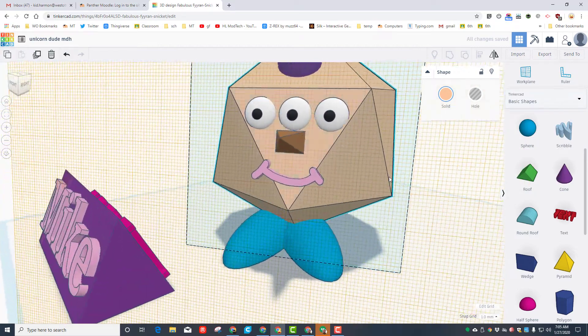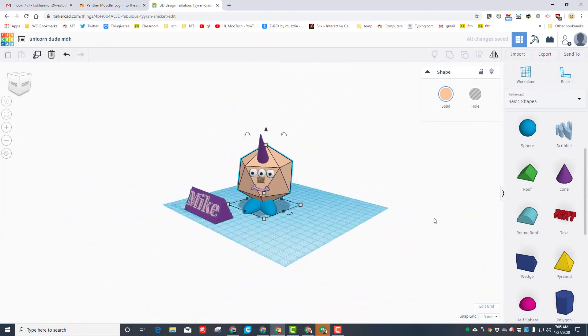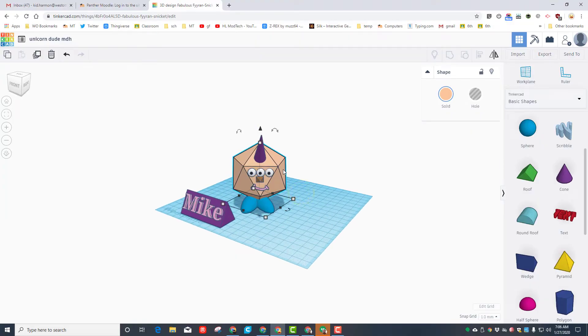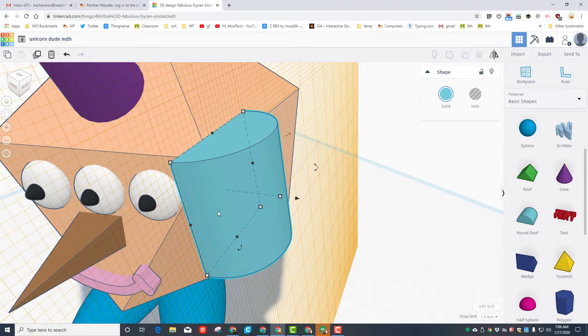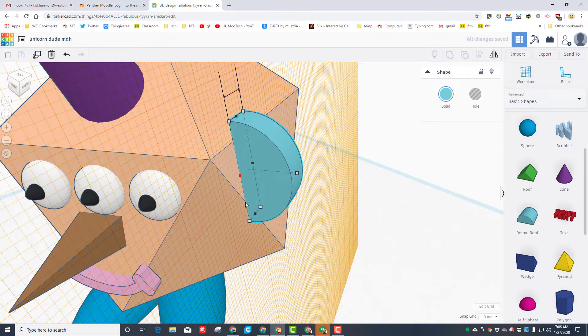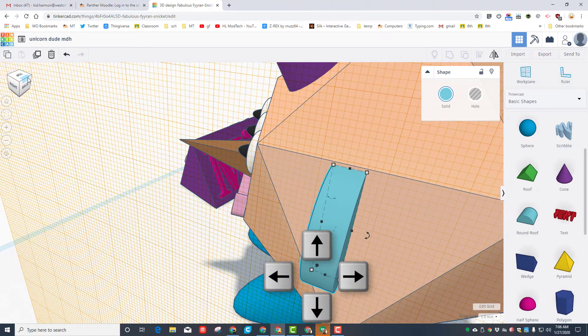I'm going to change my unicorn dude's head to a different color — a fleshy color. Let's practice setting that work plane back to the bottom by hitting a blue edge. Zoom out a little bit and see how he's turning out. Let's give him ears quickly on both of these faces. Remember, click the work plane button and click the face where you want to put it. I'm going to make mine with the round roof, zoom into it, and find that rotation handle by looking at it from a corner. I'm going to rotate it 90 degrees and make it a little skinnier.